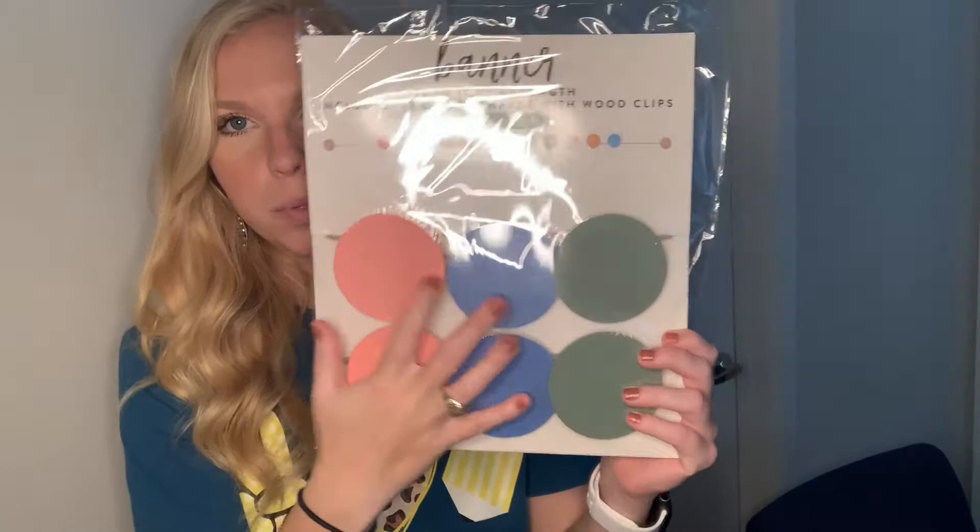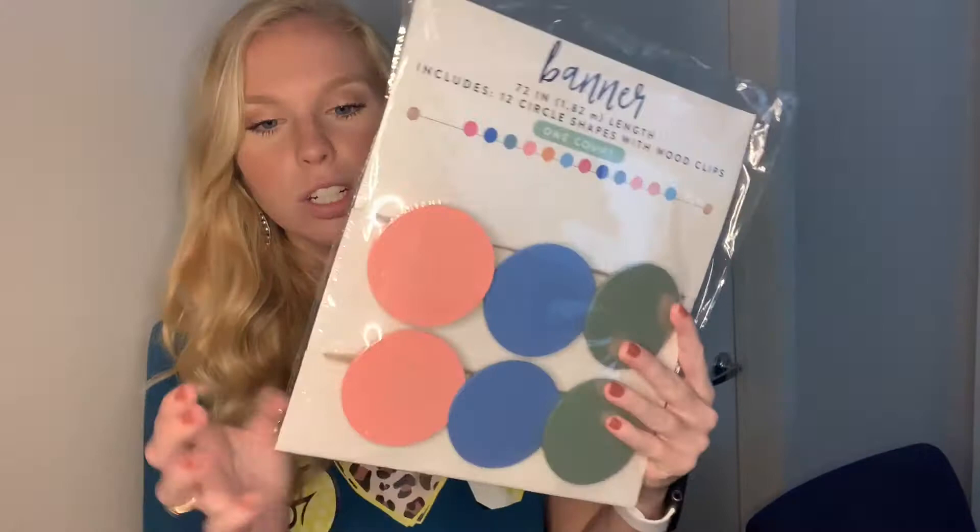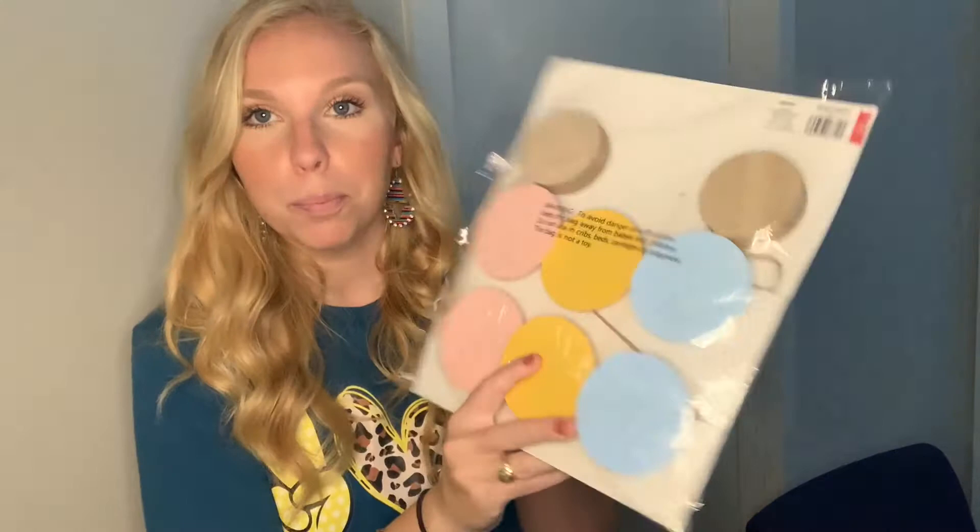And lastly I got this cute banner — they're all different colors: pink, blue, green, baby blue, yellow, and baby pink. They're just these light wood circles, pretty thin, and they're on a burlap string, so I'm going to string them up over my whiteboard just for some cute teacher decoration. I'm super excited to set up my office and I will show you all the finished product.